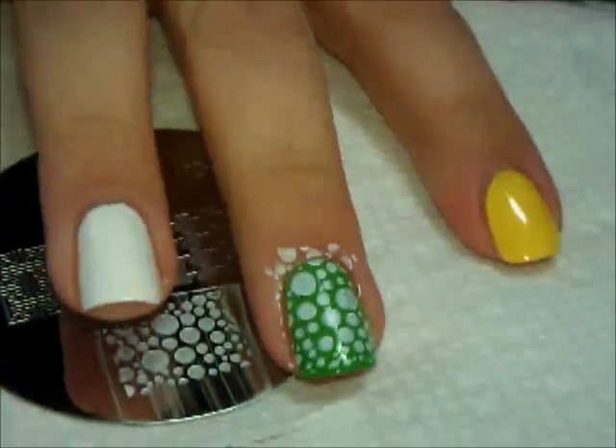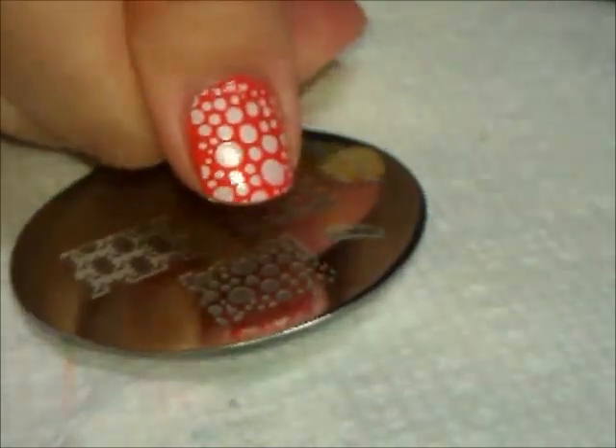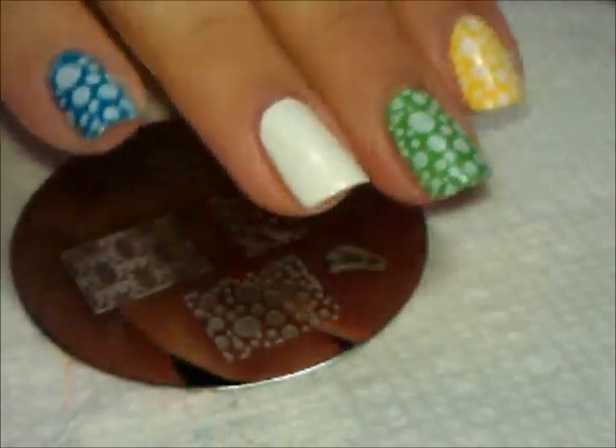I'm going to do the same on the rest of the nails. Okay, so here are the white dots, and I have cleaned up around the cuticles. Now we're going to do a whole rainbow on the white nail using the same dots.